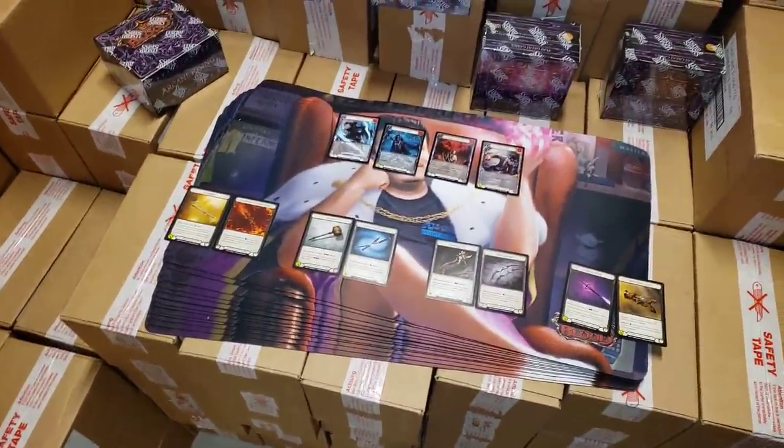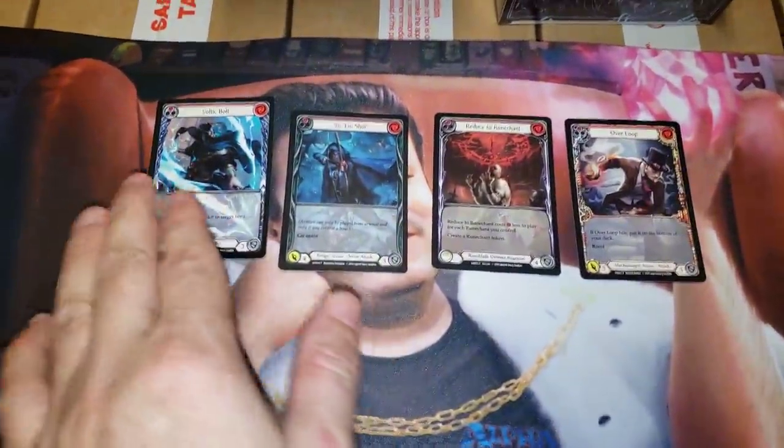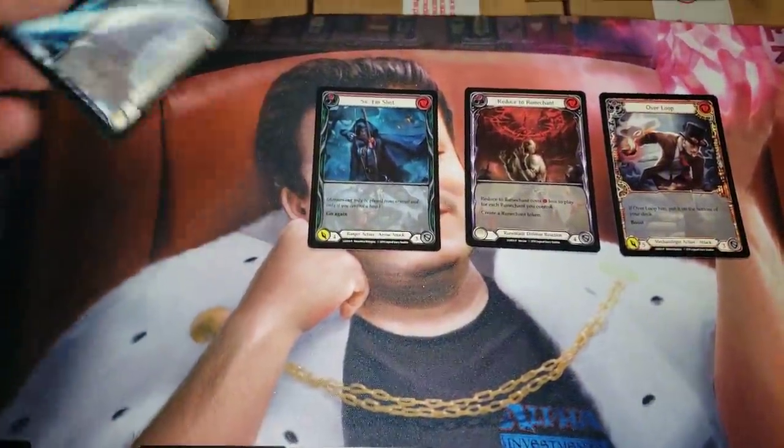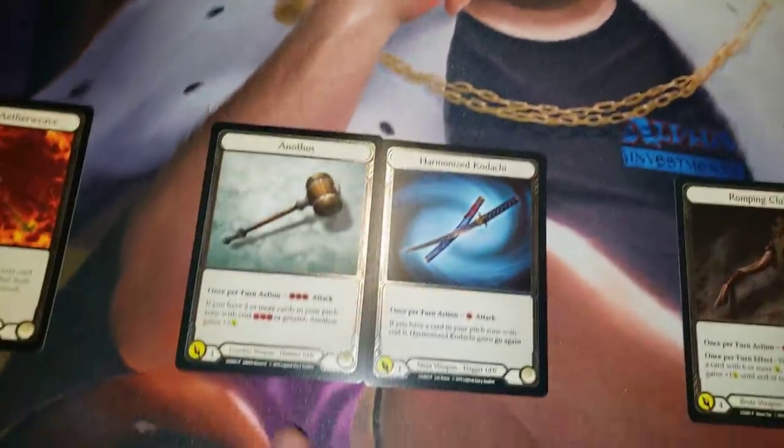So to show you guys what's inside these promo packs — each one has six cards in it. Each promo pack, you get four promo extended art cards, where the art extends through the text box versus a regular white border. I wouldn't call it full art, but it is extended art.